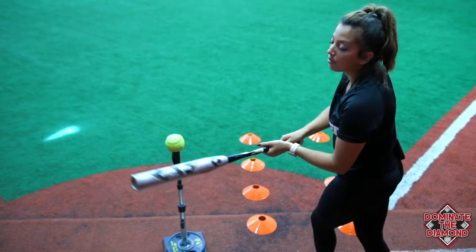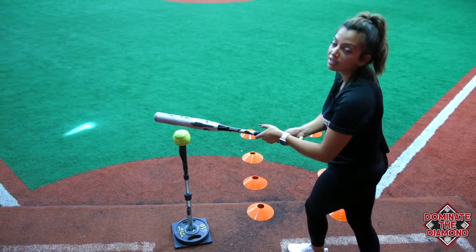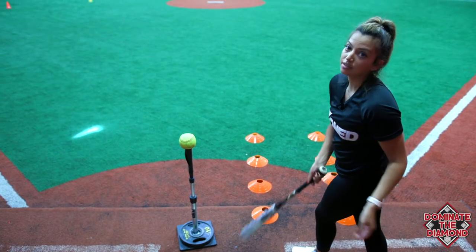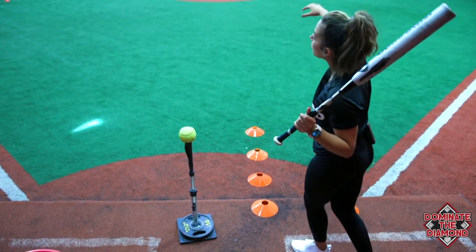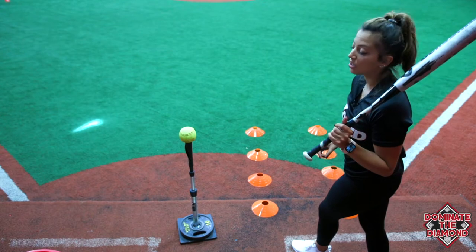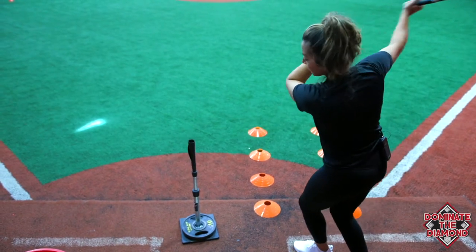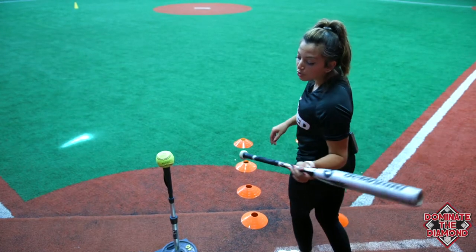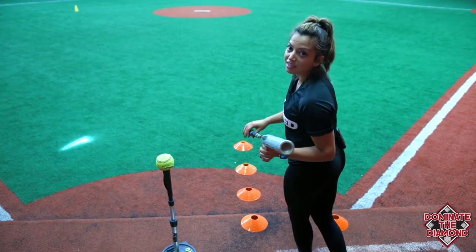So if I stop my hands and let my bat head go and try to make contact, I'm going to get around the ball and we're going to hit it to the right side. We want to make sure that we keep our hands going as we're hitting. This is what it's going to look like if I stop my hands and let my bat head go, or if I let my bat drag through the zone and lag getting to the ball.